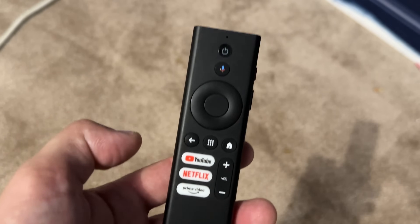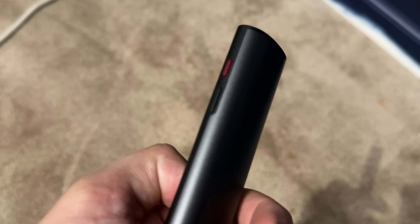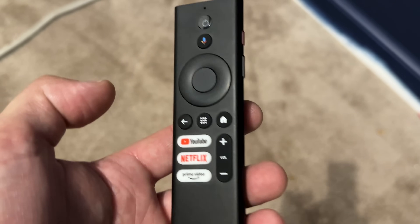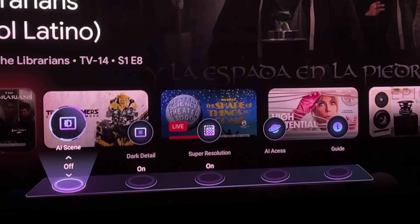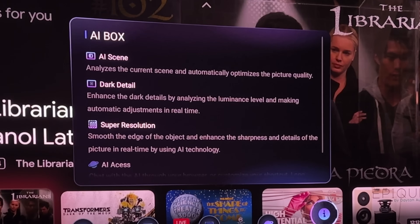The Dengbae, on the other hand, has just a basic black remote control and a fairly basic Google TV operating system, making navigating to things like input or the menu system a little more cumbersome. The Valerian has a better, faster chip, which not only allows you to navigate the Google OS much quicker, but also enables more AI features that can adjust the image on the fly. It's important to note that the Dengbae does have AI as well, in the form of a brightness control.